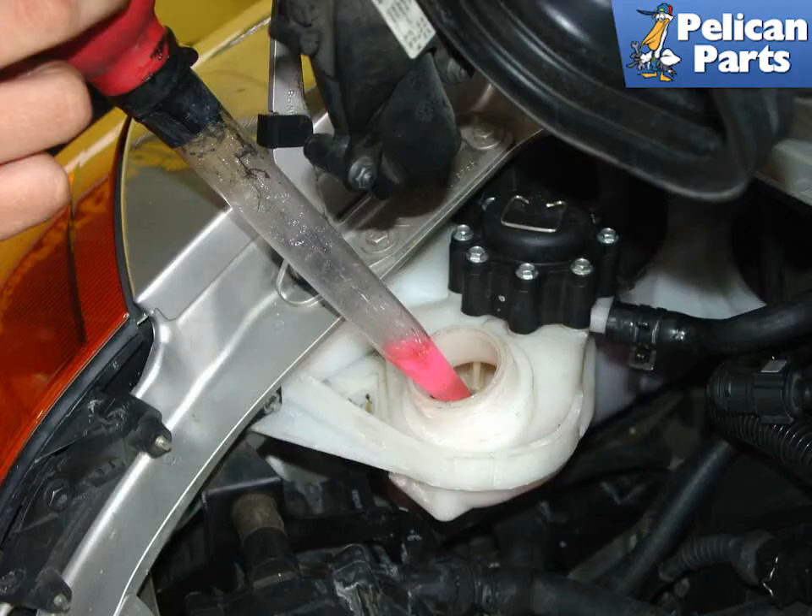Use a turkey baster or fluid pump and siphon the coolant out of the old tank. You don't have to get it perfectly dry, but just enough to where the level is at the bottom of the tank. When you lift the tank up and out of the engine compartment, the remaining coolant will drain back down through the lower hose.